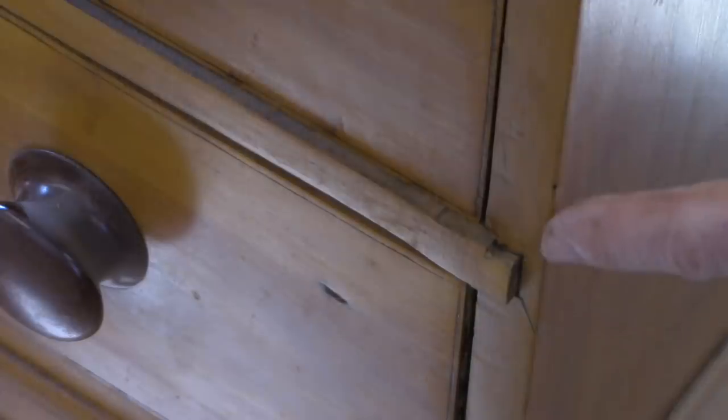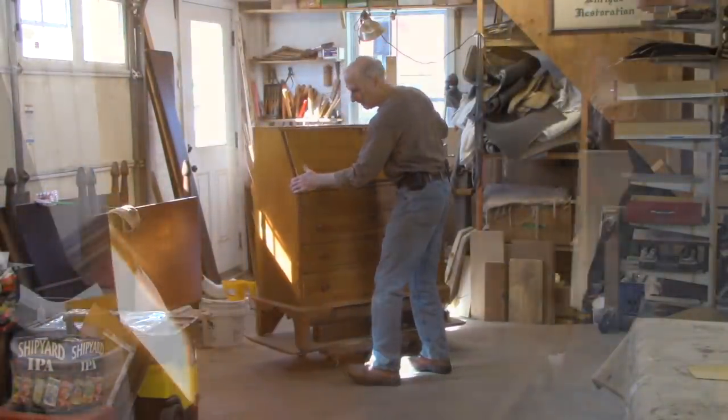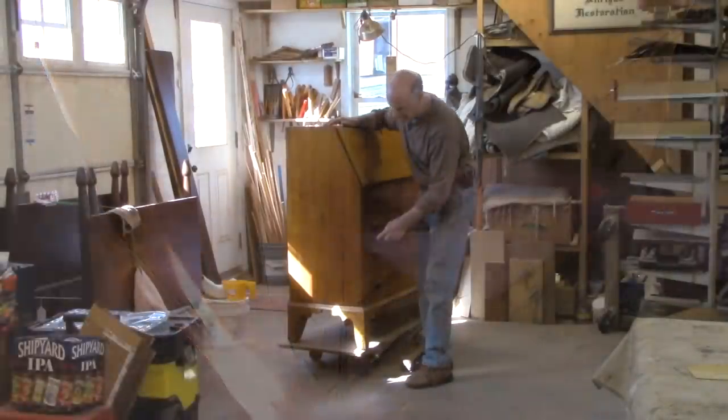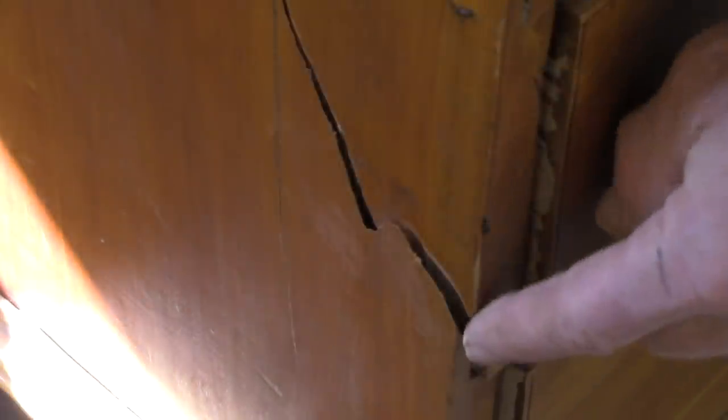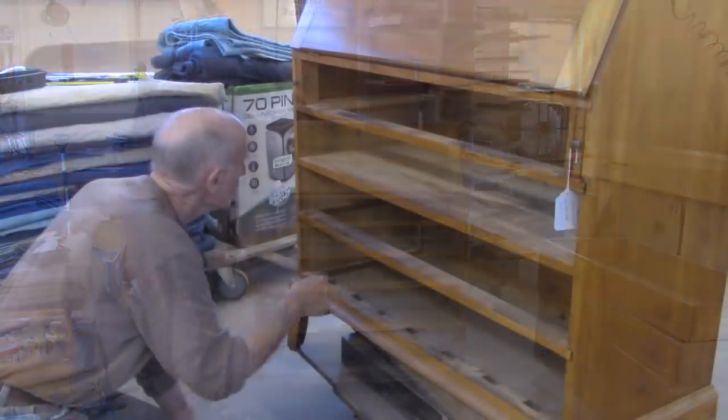These dividers between the drawers — these supports are coming loose. But the worst thing is over here. You can see that the whole side of this cabinet is split. I don't know why that occurred. There's been a lot of repairs to this in the past. Maybe we'll get some clues when we take the drawers out, get it on its back, and have a good look at it.